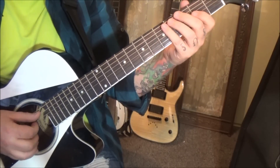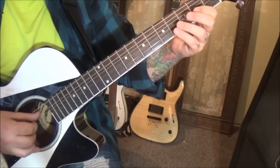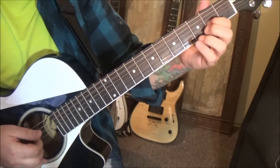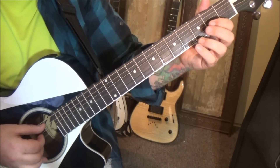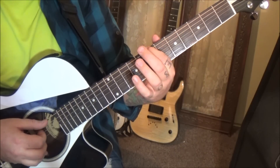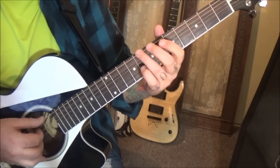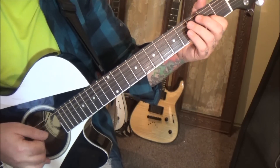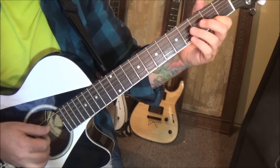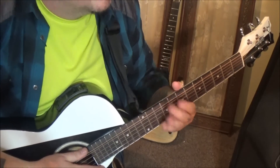Then another roll: A, D, and G — it'll be 2nd fret on the G though. That was something we just did earlier. Pull off to open G, pluck it. Open A, 9E. Open A, 7E. So it's like an octave thing going on. And that's a good subgroup. That's it for that section.